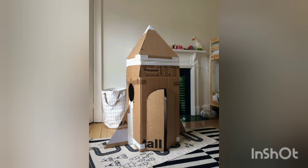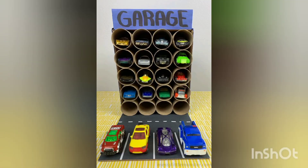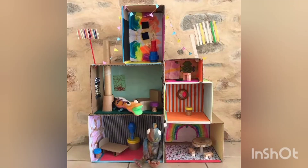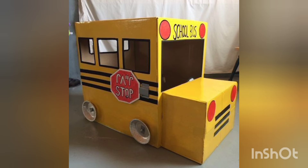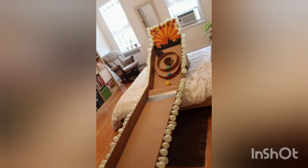Look how creative these pictures are — we bring innovative and new ideas for you, and it is your creativity that adds beauty to it. These are very beautiful designs. The cardboard boxes are beautifully decorated and you can color them according to your own will. You can also create doll houses through these cardboard boxes.